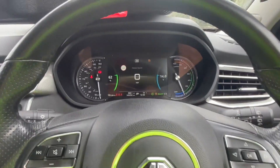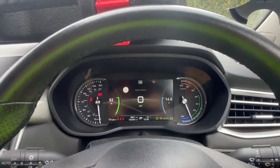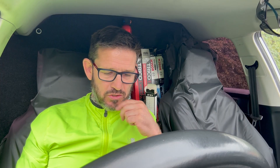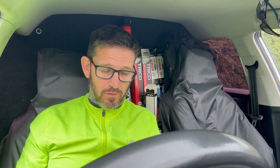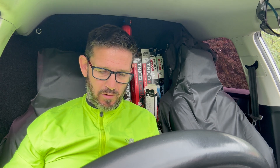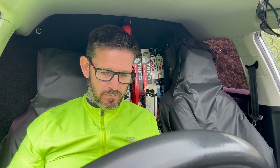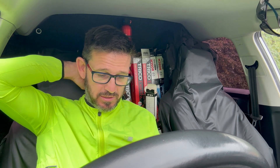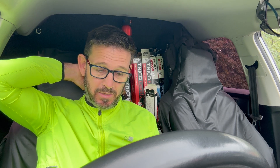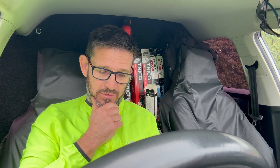I've had a few questions from people. A guy called Martin put a comment on one of my videos saying he's using the MG5 as a taxi - it's faultless, very happy, good range. Another guy is 38,000 miles in 18 months and really happy. Somebody asked if we've got the revised MG5 - yes, we've got three of those now.